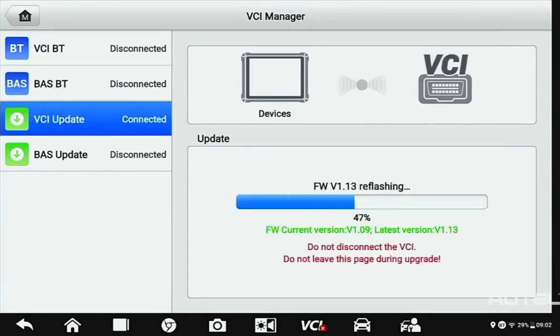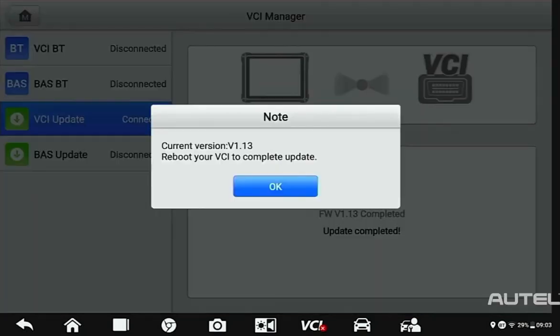If there's an update available, install the update. Please note, do not leave the screen until the VCI update is finished installing.